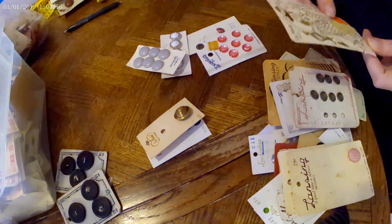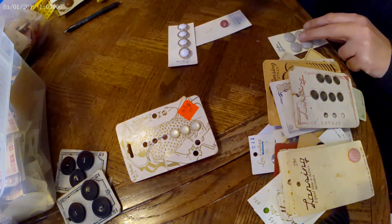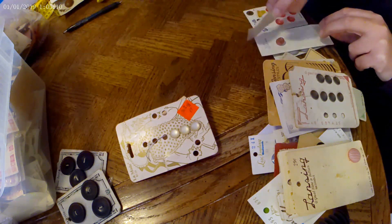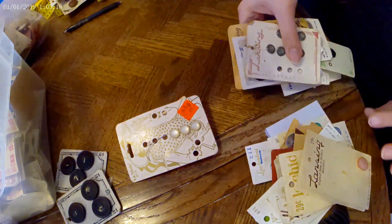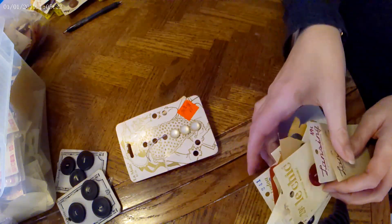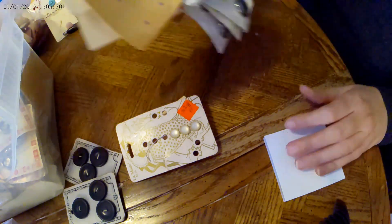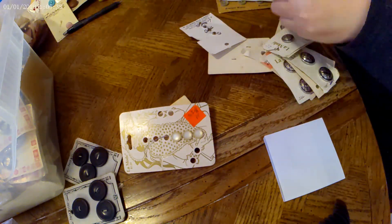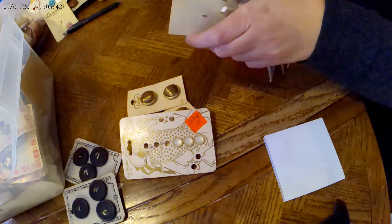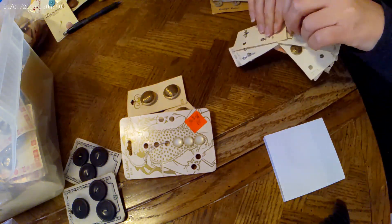That being said, if these don't sell in a year or maybe two years, I will just lot all of the buttons together into one large lot to get rid of. So I'm putting in the work now and I may end up undoing everything. Whatever doesn't sell will get put into one very large lot to sell in a couple of years. I've done that before with other items — threads, fabrics, stuff like that. I will just lot them all together in one giant lot, and the ones that don't sell tend to sell that way.